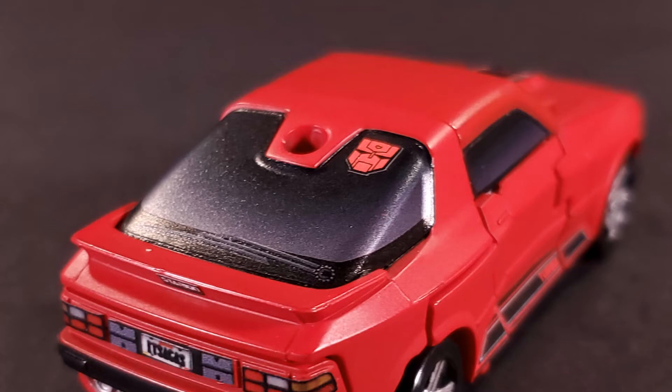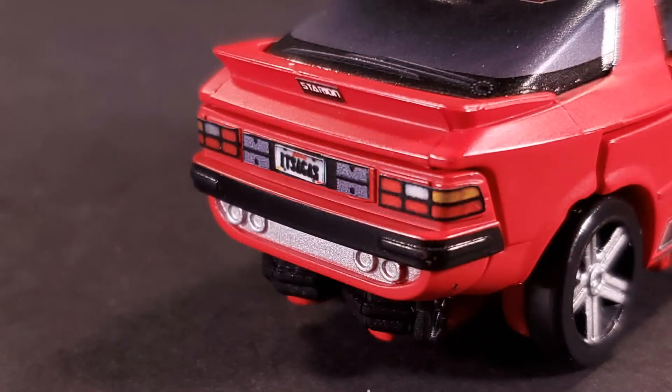I would have been fine going without a symbol entirely, but this kind of customizability really tickles me. At the tail, the rear lights are fabulously detailed, and you get multiple options for a license plate. Mine is... "It's a gas!"